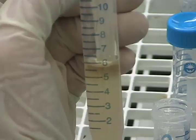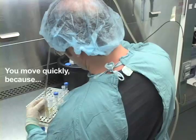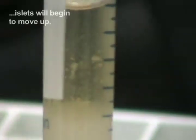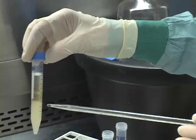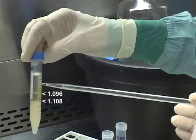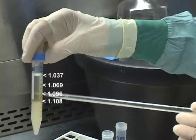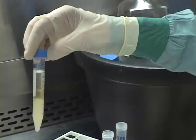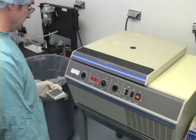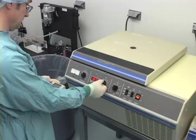It is important while you are layering the densities that you don't mix them. All the layers have been added to the tube — you can see the top of 1108, the top of 1096, the top of 1069, and the top of 1037. You can see the tissue is already starting to move to its proper density even without centrifuging. The FICOL gradients are brought up to speed at 1800 RPM for 15 minutes. Remember to keep the brake off.